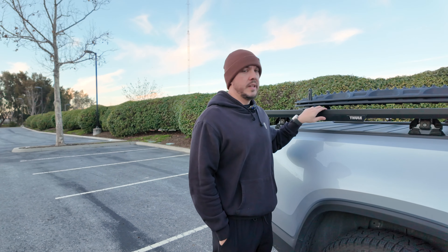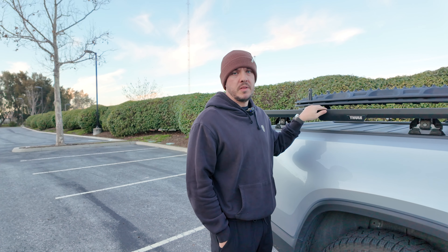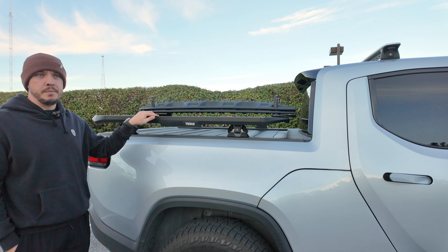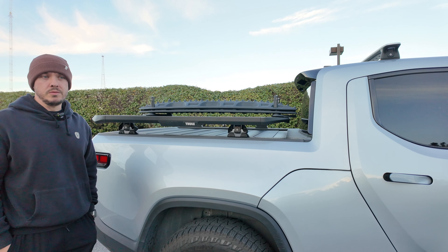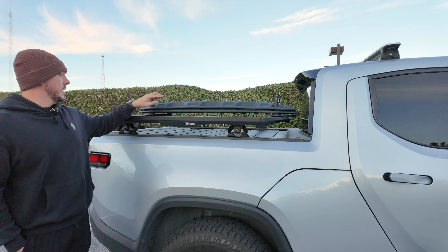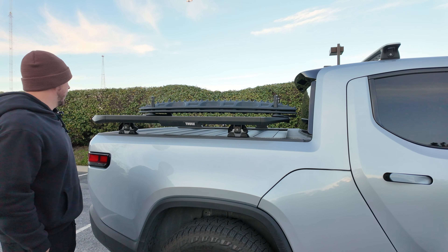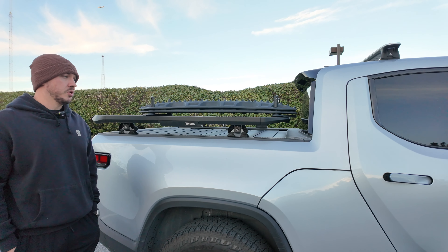So this is the Thule Caprock. I added this probably back in December, so about a month and a half or so. It's been a really nice platform. It definitely gives the truck a totally different look. I like the bed piece here. I'm just really now starting to add different pieces to it. These are just Maxtracks with the Rivian Maxtracks mounts — really simple to put in. It's a great platform to add more stuff. I'm looking to add more pieces to it, some storage.